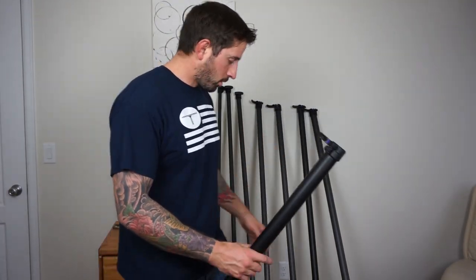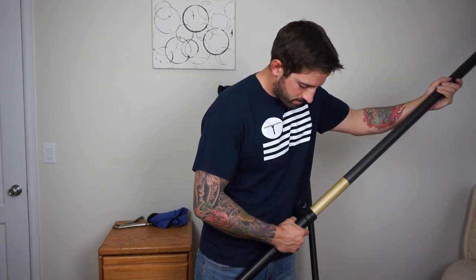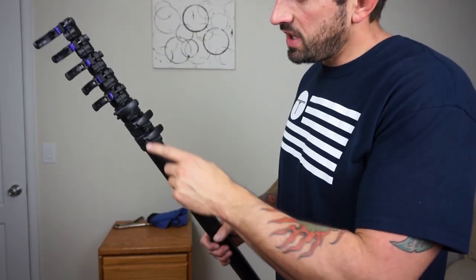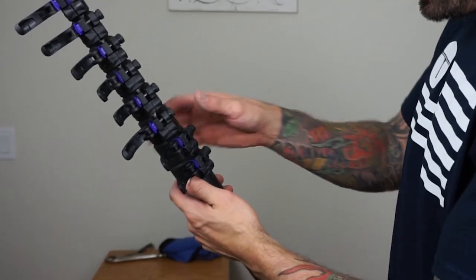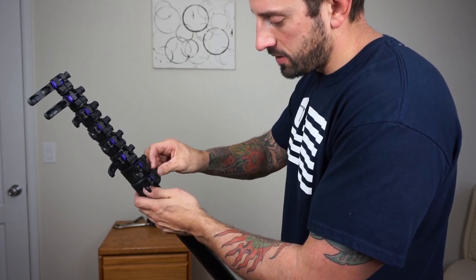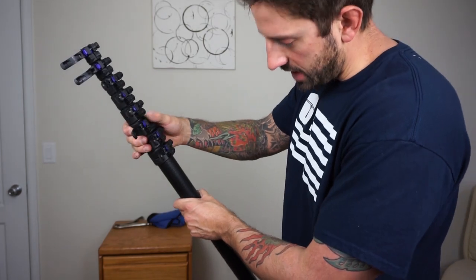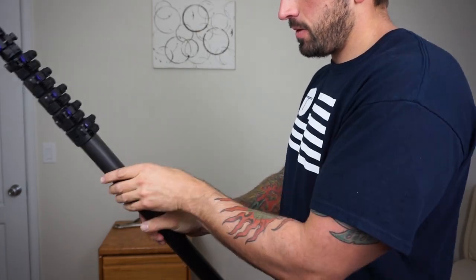The pole is all done with the new clamps, so we're going to put it back together. As you can see, compared to the old clamps, you have a lot more room here to close this. Start from the bottom and twist each clamp until they're good and tight, going up the whole entire pole so the pole doesn't move or slide down when you put force on it.